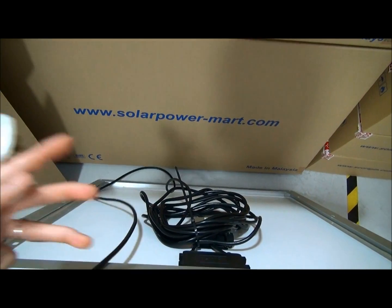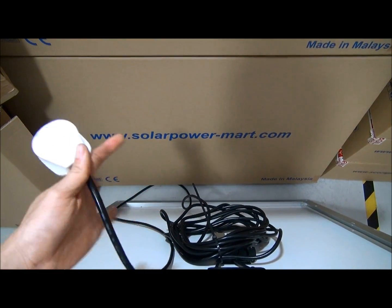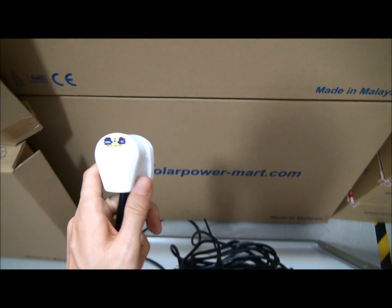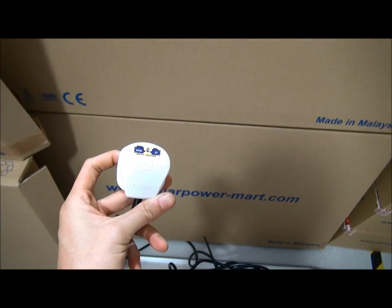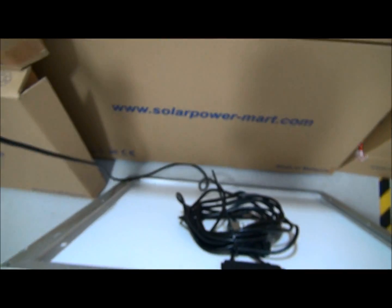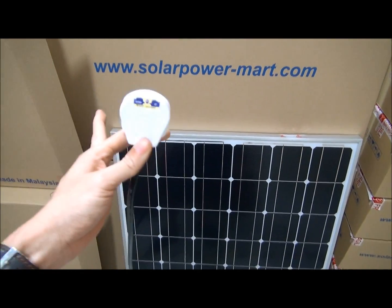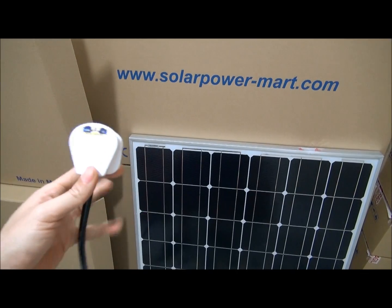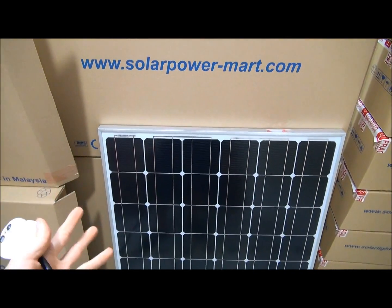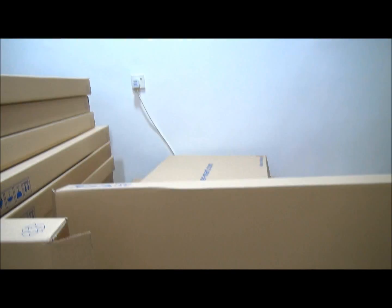I'll show you the back of the solar panel. It's very straightforward — there's a junction board with a bunch of cables. For this prototype, we put in roughly about a 10-meter long cable and a 3-pin socket. As you can see, this is a G-type socket used in Malaysia, quite similar to the UK socket. So at the back of the panel, straight away there is the socket. All you need to do is find any power point at your home, business, or factory and just plug it in. When the sun comes out, the solar cell will generate AC power and straight away feed into the grid.